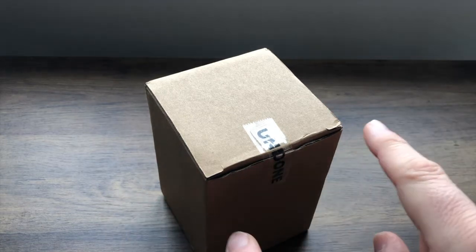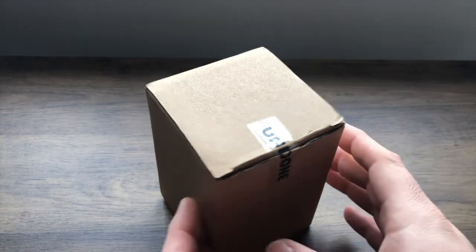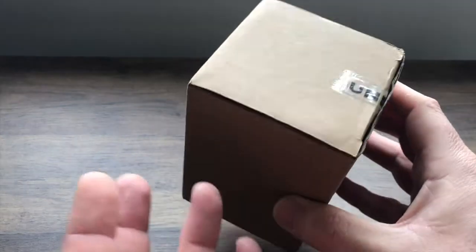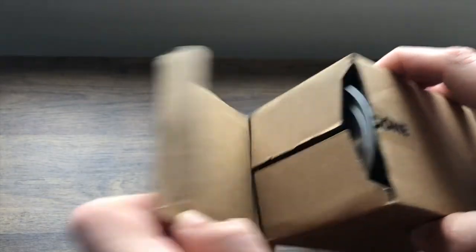All I've done is sliced the tape and nothing else. This is what came to me from Undone, just like this, obviously in the external packaging. All I've done is undone the tape. So let's see what we've got.